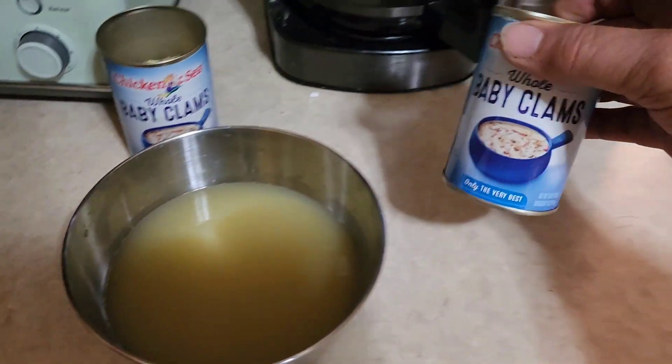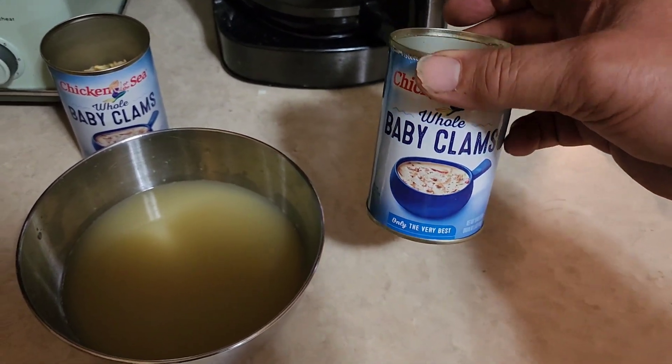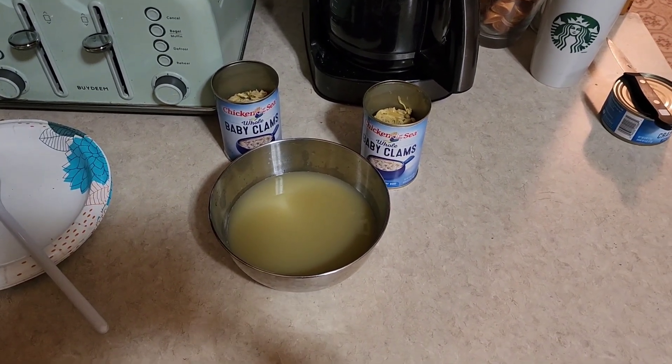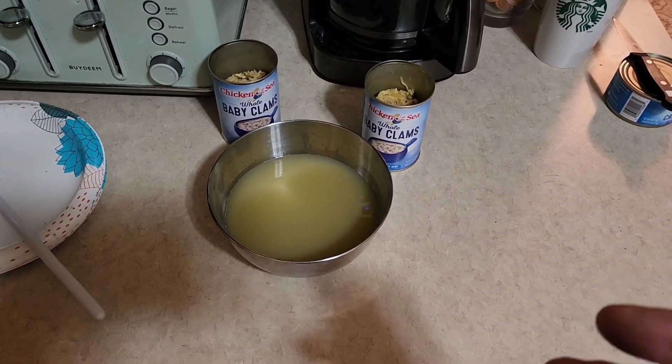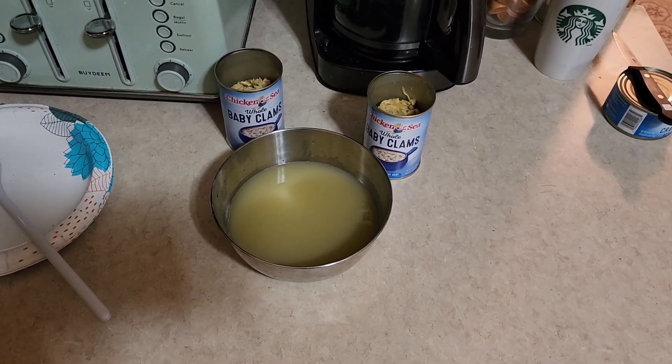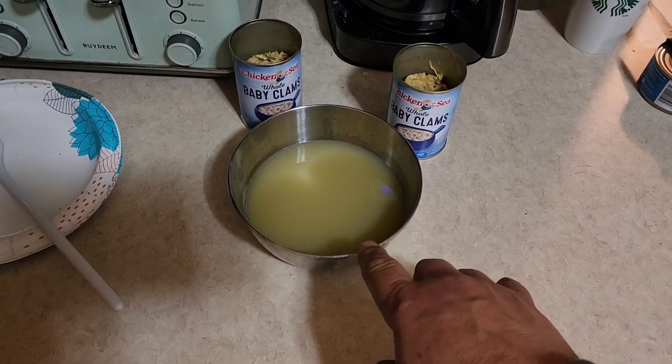For our clams, we're using two 10-ounce cans of whole baby clams, because not all of us live by the ocean. If you're going to use fresh clams, use enough to get about 10 ounces of clam meat, and save about 10 ounces of the clam liquor after steaming them open. Pismo is famous for the Pismo clam — for many years you could go harvest them on the beach during clam season, but they shut it down for a long time. They reopened it briefly and we actually went as a family trip and did some clamming, but then they closed it again because the clam population got endangered.